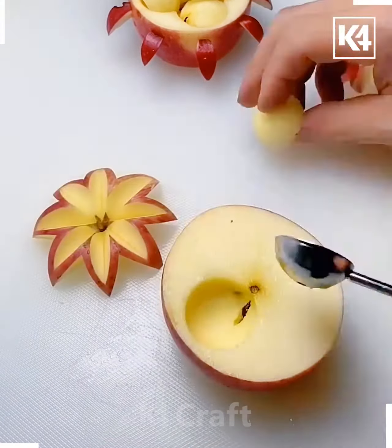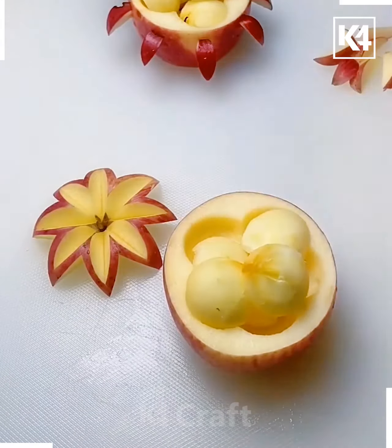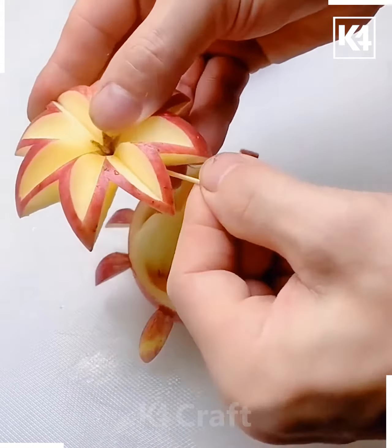Here you have to get the scoops and then keep it inside in this pattern and position. Further, you have to keep this on the top and this is now ready.